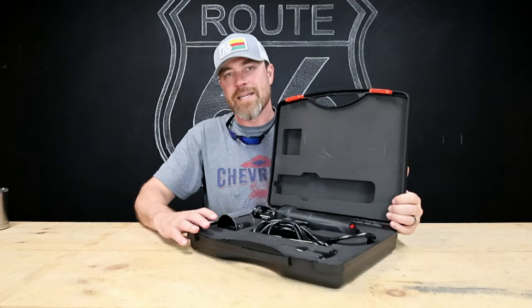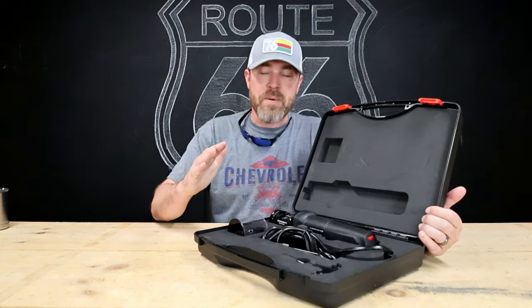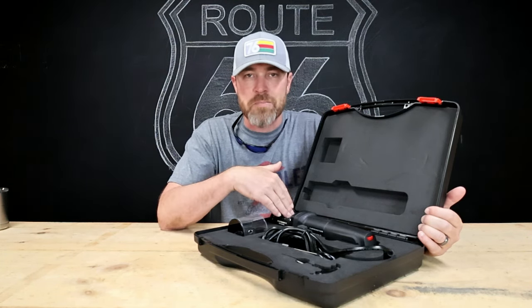This week's tool comes from Blue Demon, and it is the Stay Sharp 2 Tungsten Grinder. Right off the bat, this thing is super high quality — fancy, I don't know what the word is — but I was impressed the minute I opened the box.